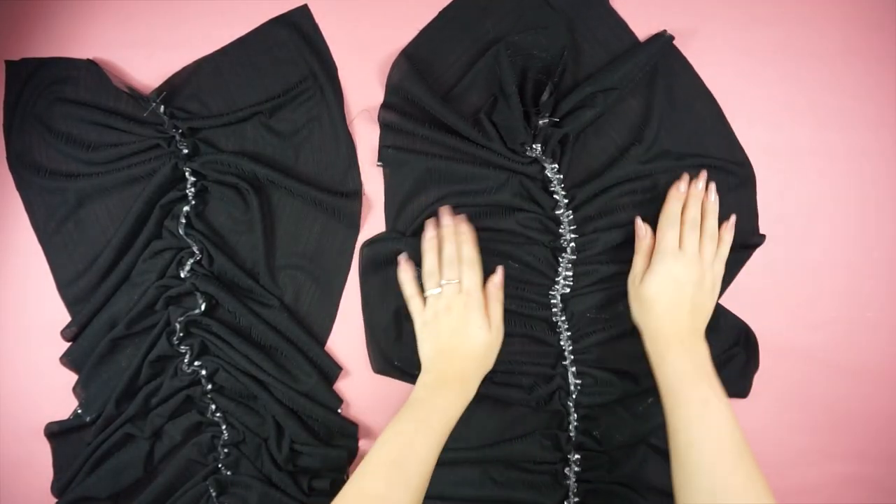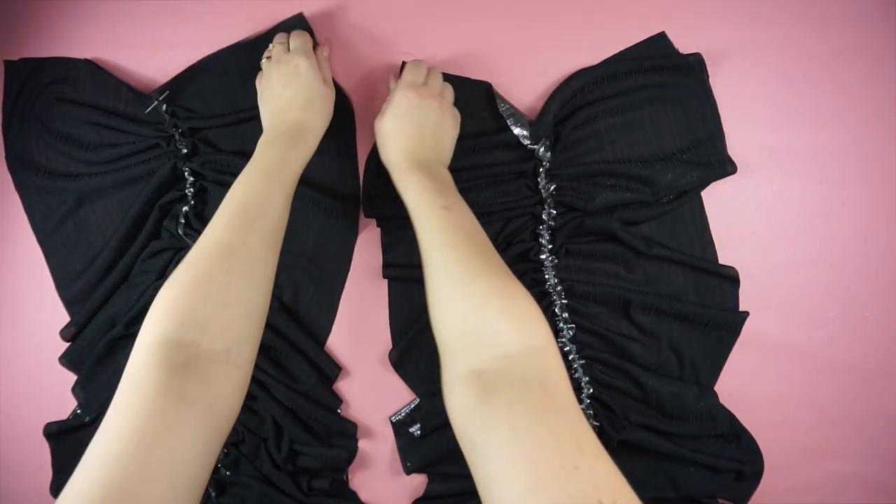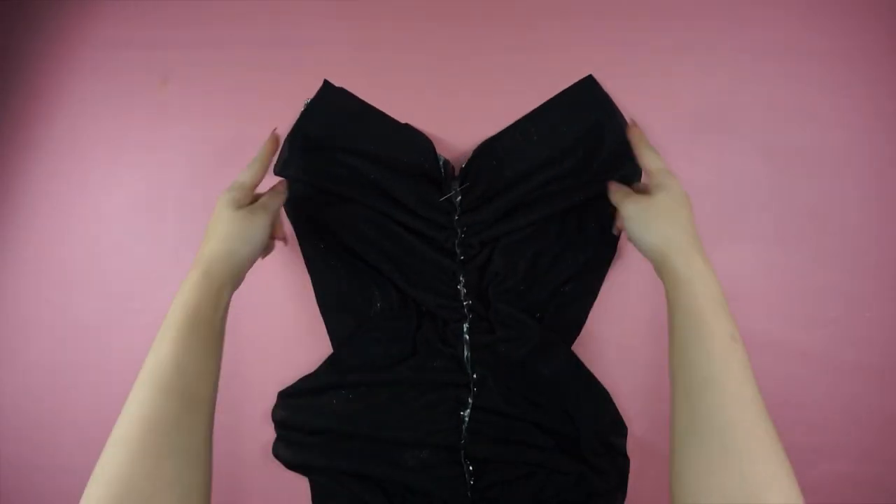Here are the front and back pieces. You're gonna place them one above the other so the sides align, and do exactly the same thing with the elastic band on the side, so it creates ruching everywhere.